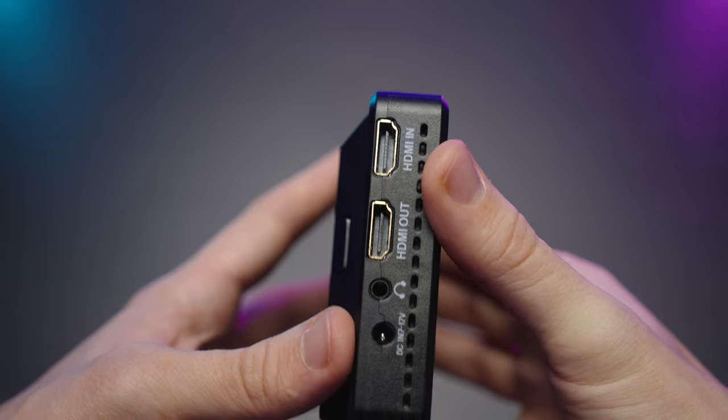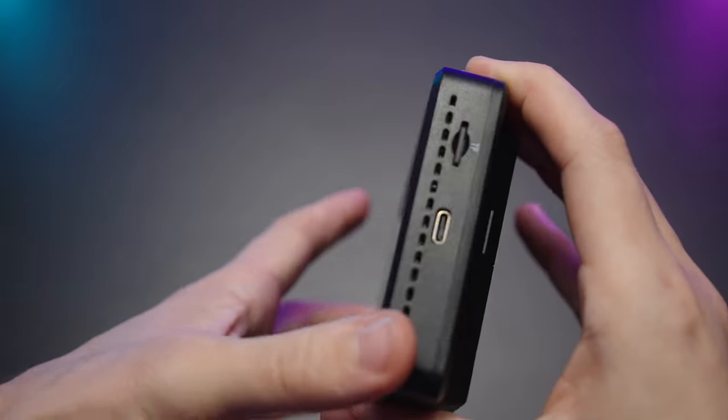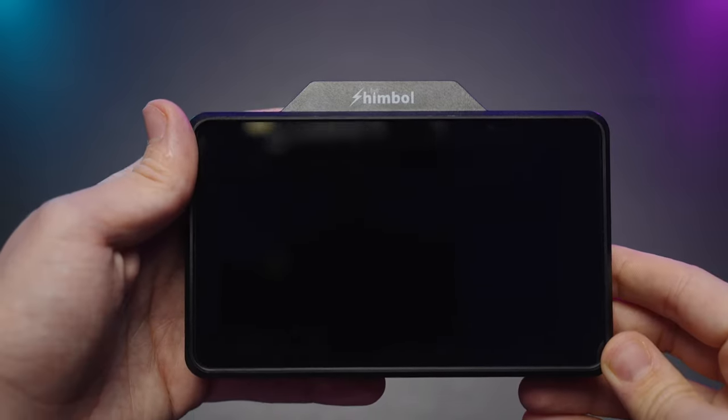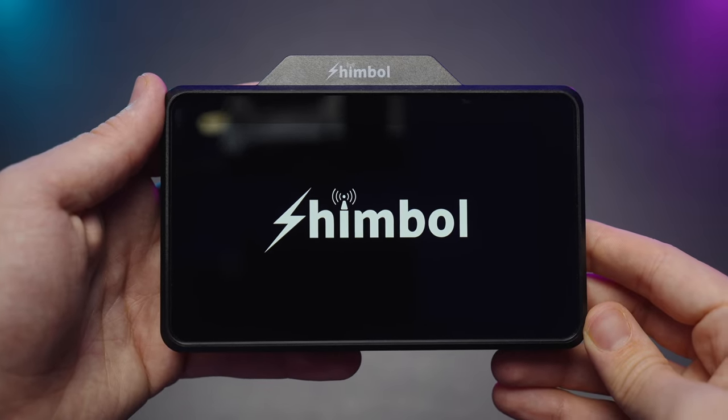We have HDMI in and out — you can loop the signal — as well as headphone out and DC input so you can power it with DC as well. On the other side there's a USB Type-C port and a microSD card slot. I'll tell you in a bit why you need it.